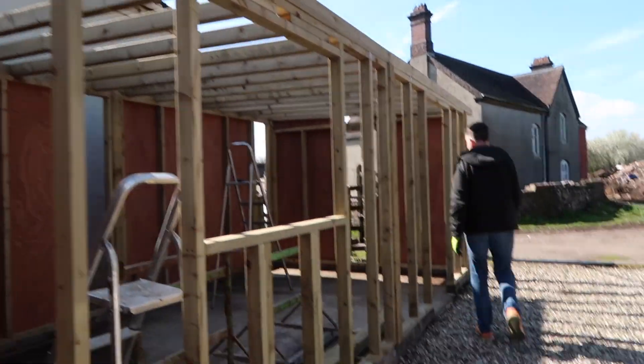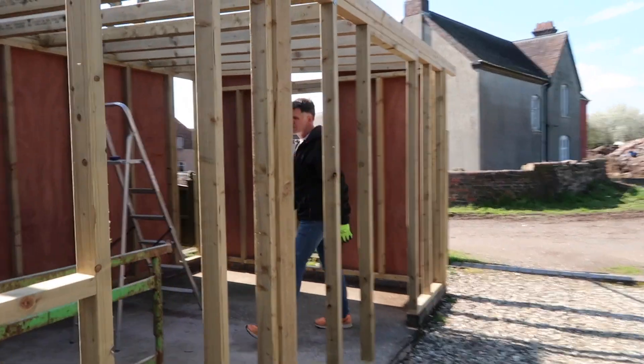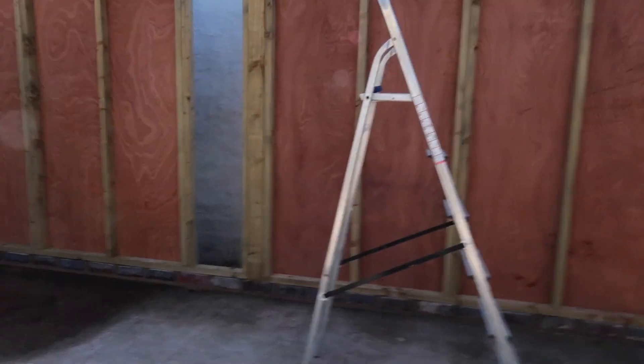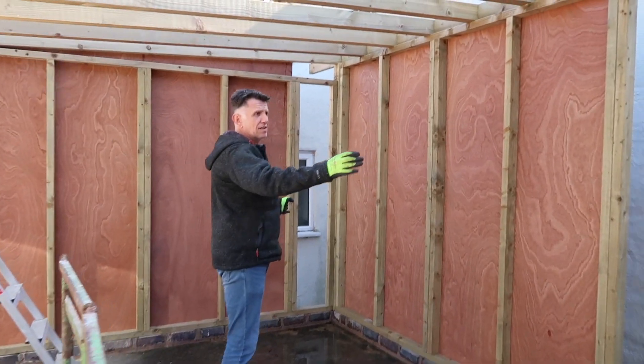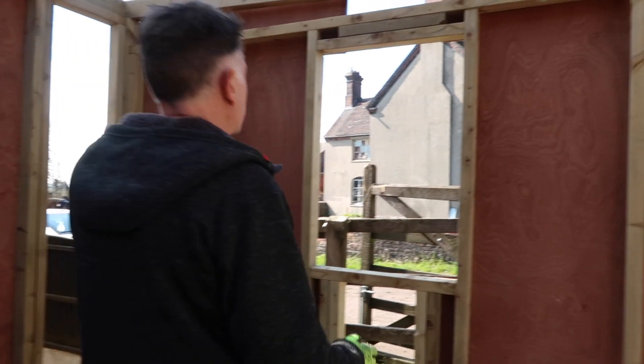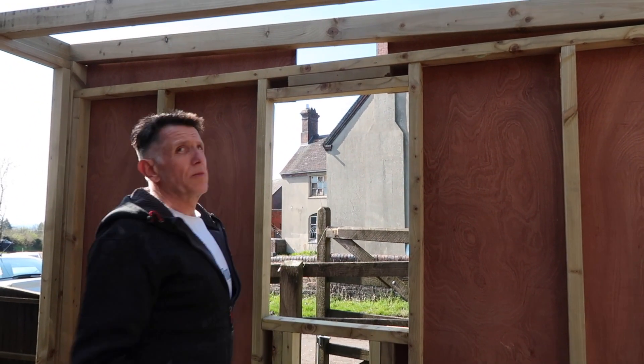We've got these bits in the middle, and here we've got a few of these big pieces here. We've got one sheet and then we've cut it to three. And we need a bit here for the window, a bit up there — below the window.